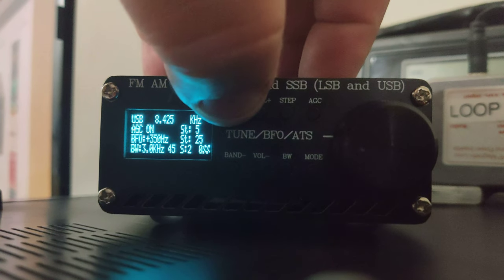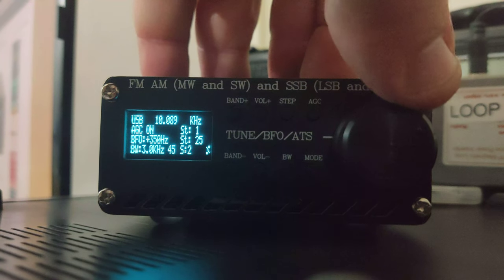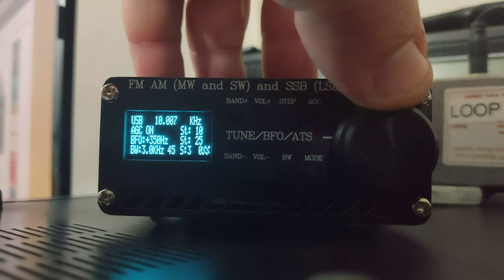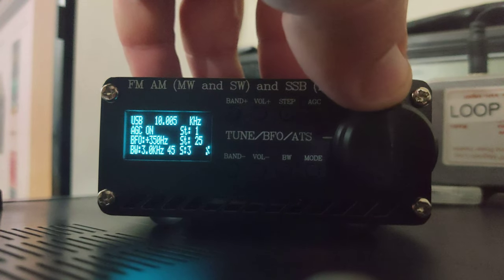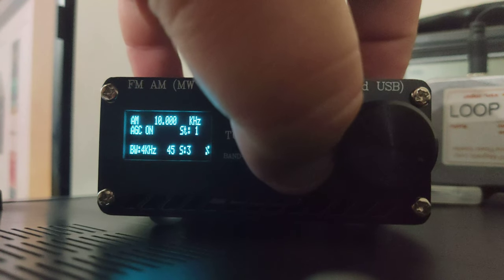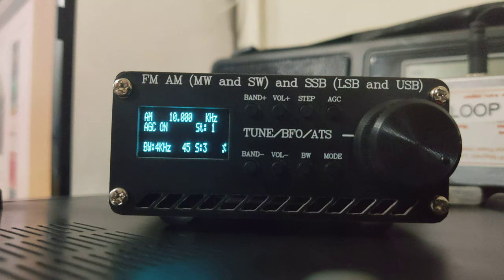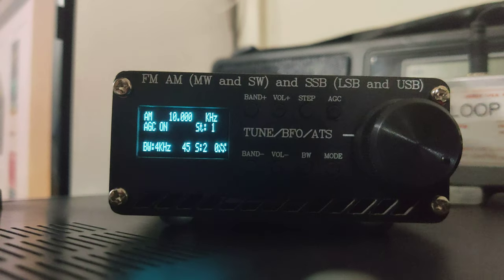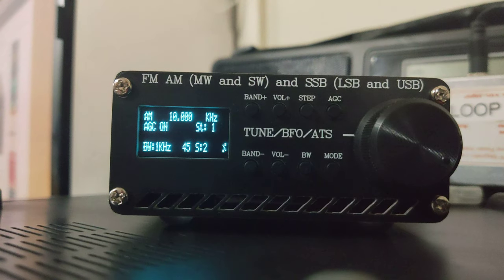If we hit band up — you can change your step to 5 or 10, let's try it at 10. Change the step down to 1. If we change our mode, we should have a time signal. You can change the BW — there we go, much better clarity. This is running off a W6 LVP magnetic loop antenna with a powered inserter, which you can see just off in the background.